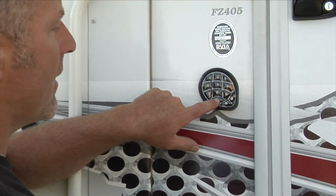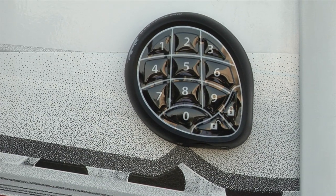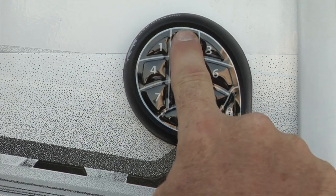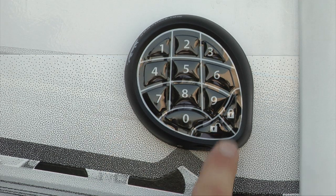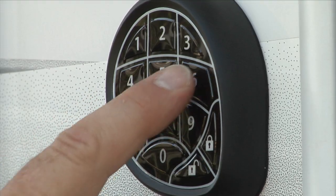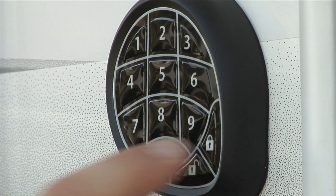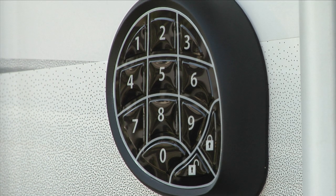You're going to hold the zero button down, and while holding it, push the lock button. You'll get a long tone. Then hit the current code — right now that's 1-2-3-4 — and hit the lock button. Then punch in your new code: 5-6-7-8, lock.